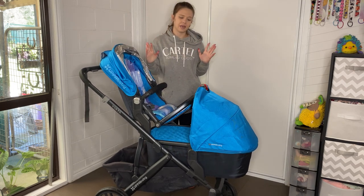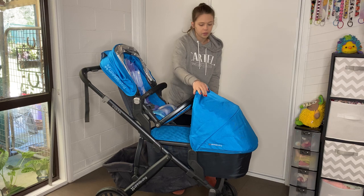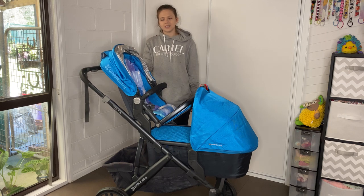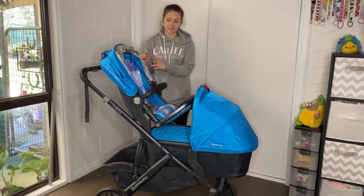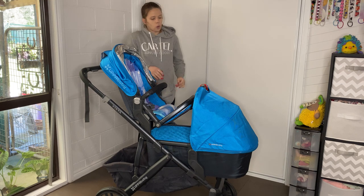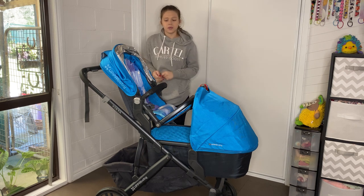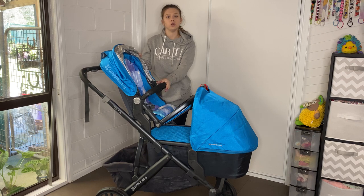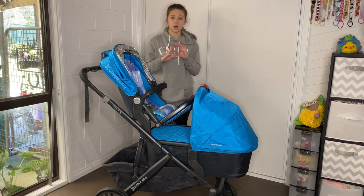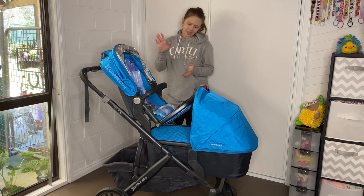They sell this pram with one seat and one bassinet as a standard package, and you have to buy the rumble seat separately — that's a smaller seat that goes down the front. The full-size seat only stays up the back or as a standard seat. What really frustrates me is that you can't put your toddler at the front or your baby up the back, because this full seat won't go down the front. You have to buy a whole new seat, which is about three hundred dollars extra.